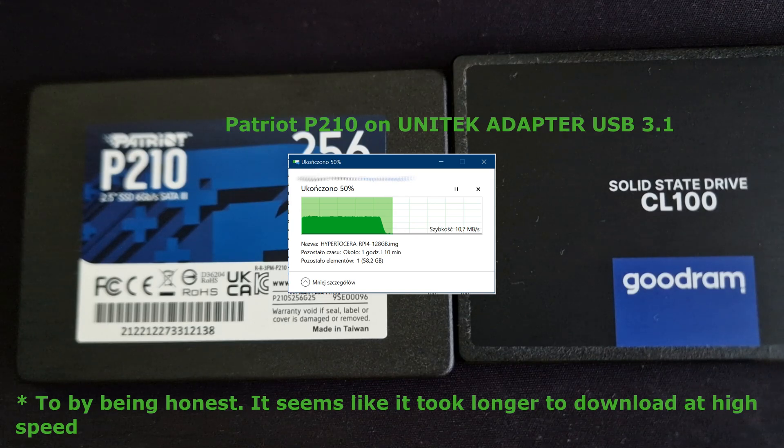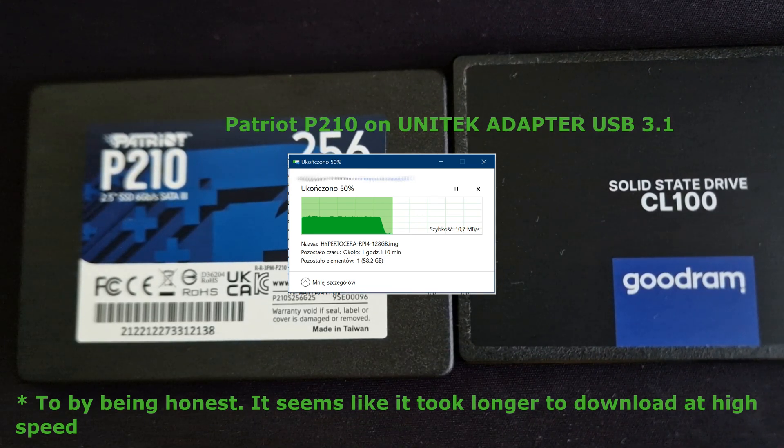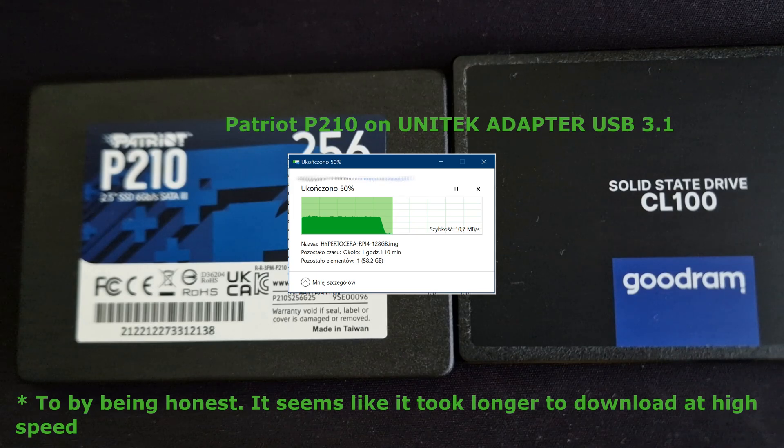So I cannot say this depends on the cable, but I can say the Patriot has lower speed than the Goodram, and for me that is really bad — it's really hitting my eyes right from the start. That's why I started looking more closely at this SSD.